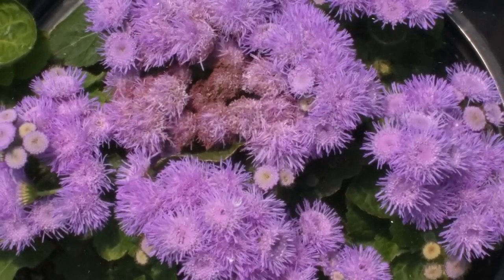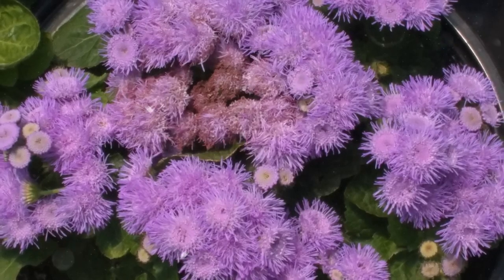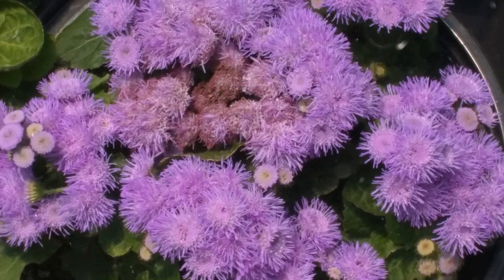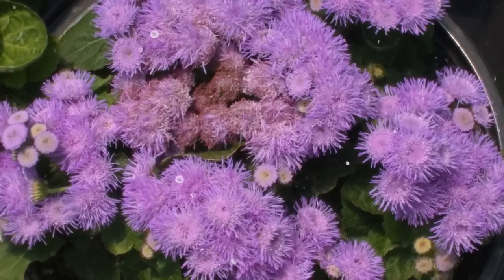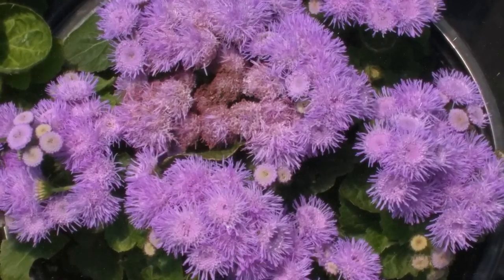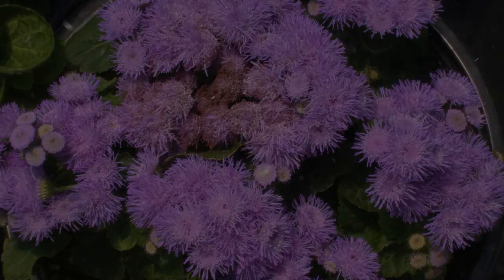Growing Ageratum is a delightful and straightforward process that rewards you with an abundance of colorful blooms. By following the step-by-step instructions provided in this comprehensive guide, you can successfully cultivate Ageratum in your garden or containers. Embrace the process, provide proper care, and enjoy the charming and eye-catching flowers that Ageratum offers. Happy growing!